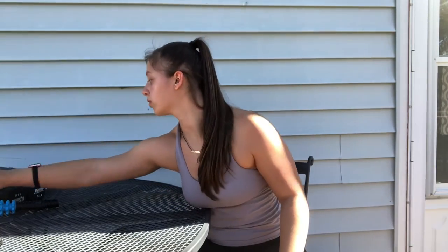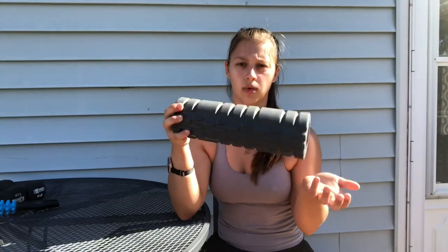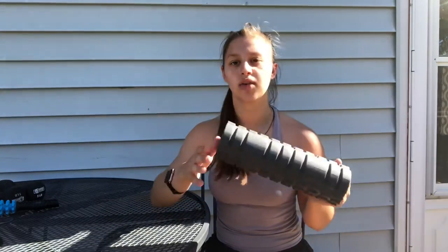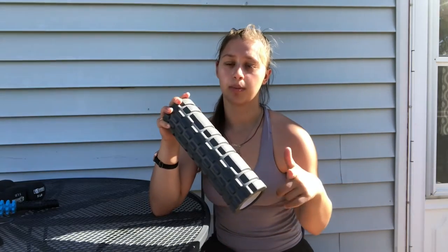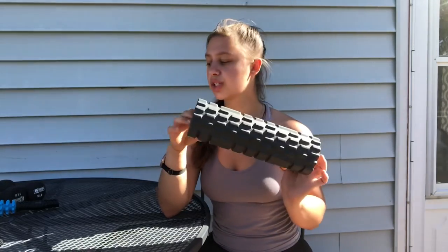Lastly, I have two things I really like for muscle recovery. First is a foam roller — I got this one at Five Below for only five dollars, so you can get them really inexpensively. They're great to help aid muscle recovery, prevent soreness, and help you get rid of sore muscles quicker. They're not necessary, but I think they're really beneficial and inexpensive. I'm also working on making a foam rolling video showing how I foam roll, so keep checking back or press the notification bell.